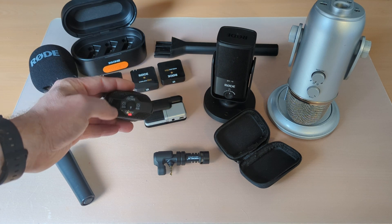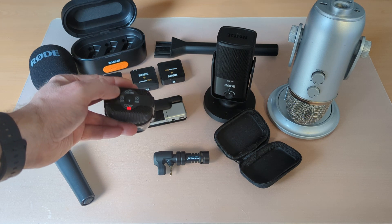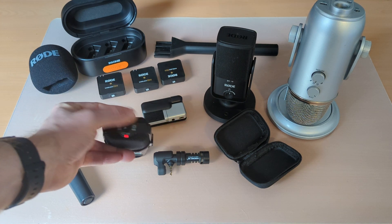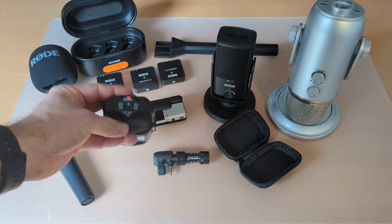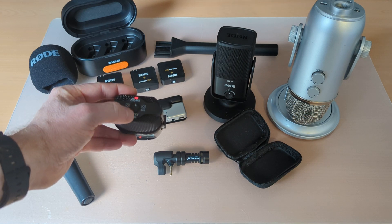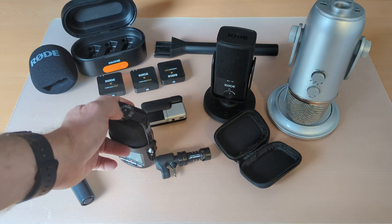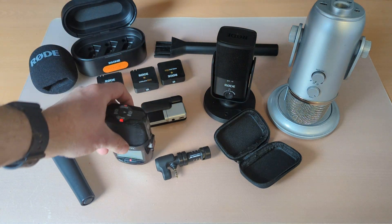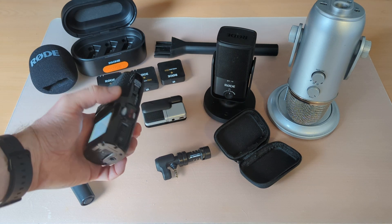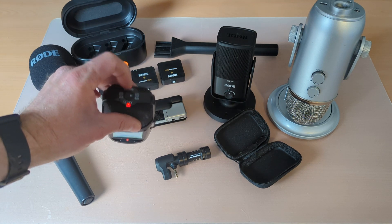The second feature is a pattern selector. This is for the onboard mics — in XY mode you're recording in front of you. In mid-shot, for instance if you're doing an interview, you're capturing the opposite direction and somewhat to the side. And if you engage the four-channel mode, all four mics are recording all around. It's a very useful feature.